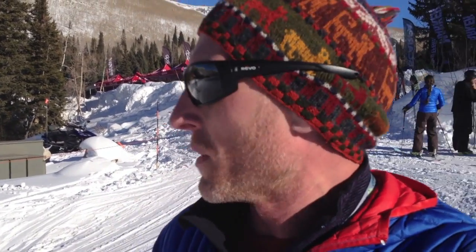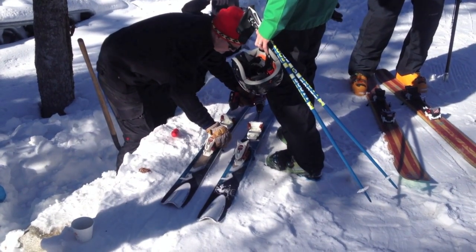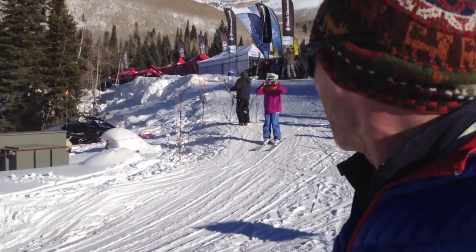We got people who are buying the gear to sell in their stores, and we got media out here checking out what's coming out for Fall '13. You bring your boots or you borrow some boots. There are guys in the snow pit setting up all the bindings and getting you ready to go, and then they shove you down this little hill and get you down to the lift, and then you're off skiing on your own.